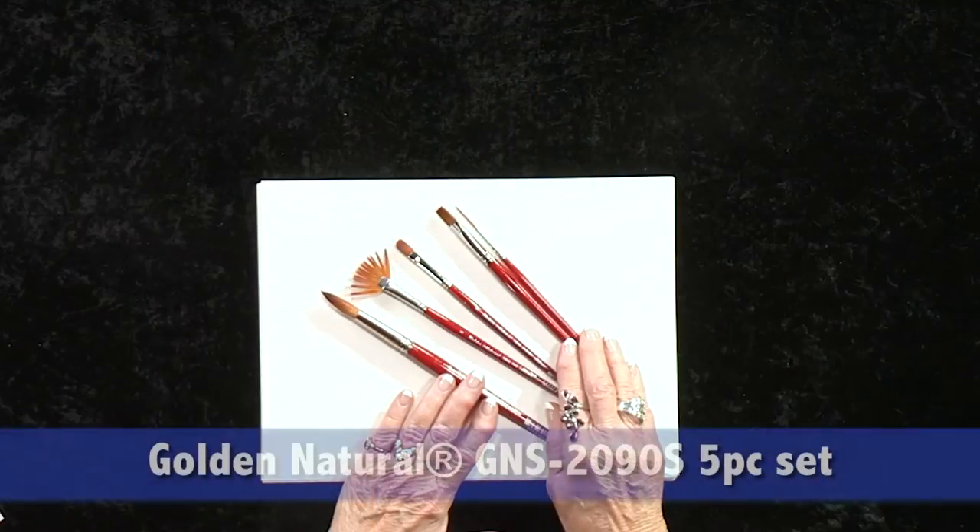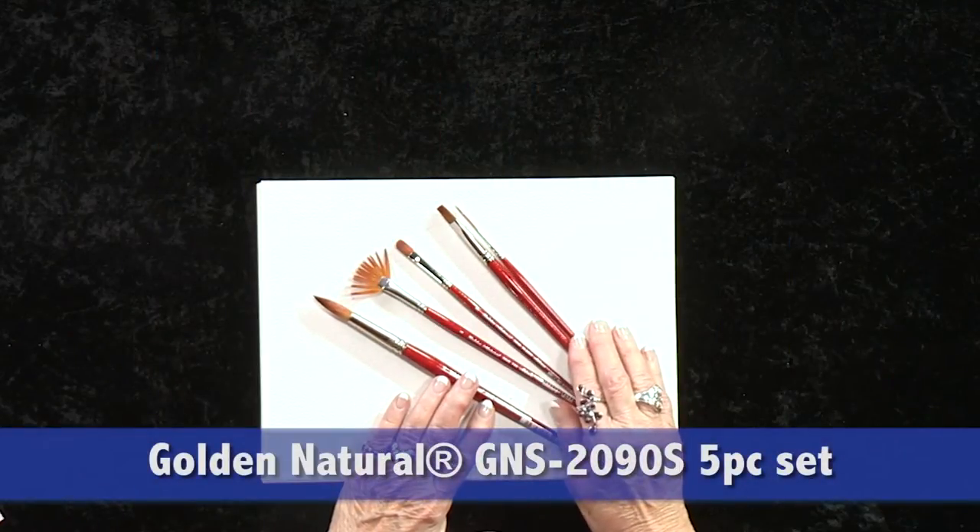Golden Natural is one of the most versatile brush series from Silver Brush. It performs equally well in oils, acrylics, inks, gouache, and watercolors. I'd like to show you some of the brushes in this set.